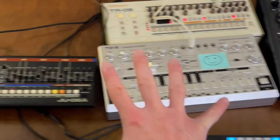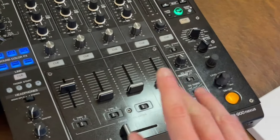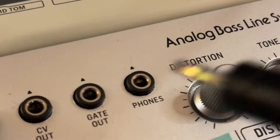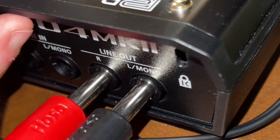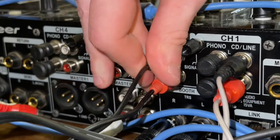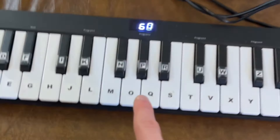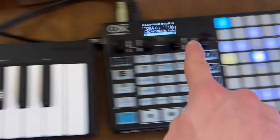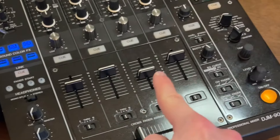So now everything will be synced together and sending notes. The next thing we need to do is route all the audio into the mixer. The TR-09 will be channel 1, the TD-3 will be channel 2, the JU-06A will be channel 3, and the SP-404 will be channel 4. Plug the outputs of all your instruments into the inputs of the mixer on the channels you want — four channels is the max here. So basically you play notes on the MIDI keyboard, that goes to the sequencer, the sequencer sends MIDI output to the split, and that syncs with everything else. All the audio from each instrument goes into a channel on the mixer.